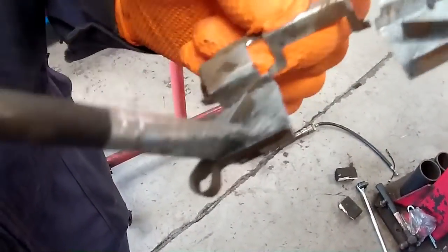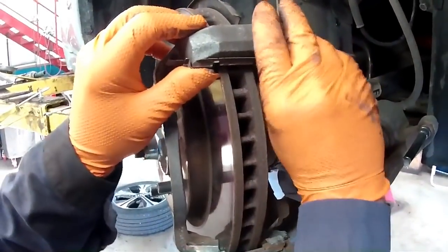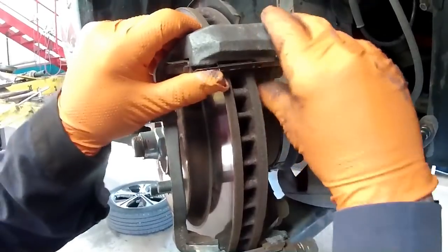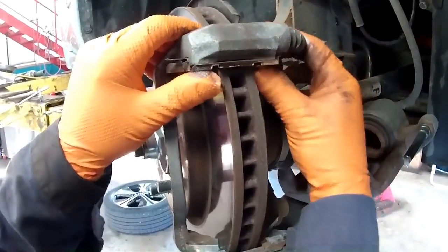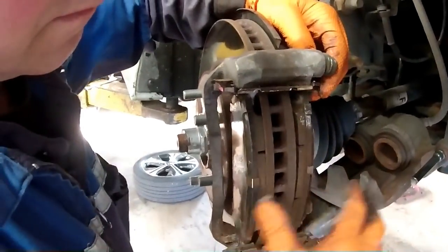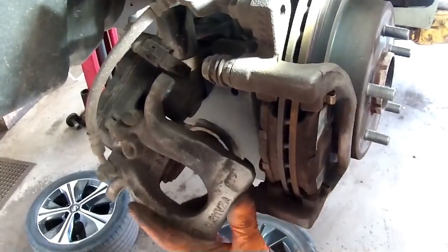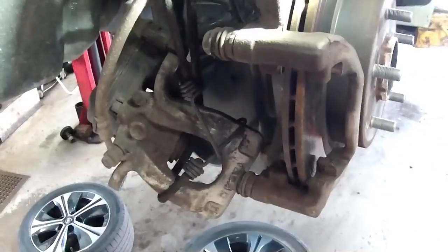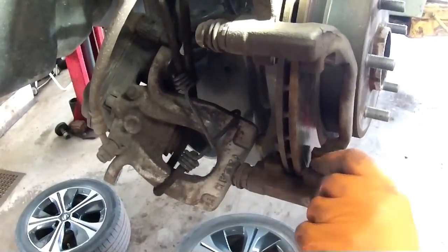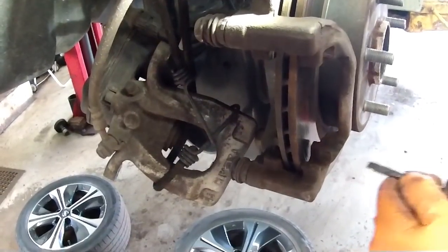He removes the shims and then uses what's called aluminium ceramic grease. This lubricates the surfaces, keeps everything debris-free, and allows free movement of the brake caliper and the pads, which of course is a good thing. This was also carried out on the rear brake caliper, which was supported whilst he cleaned up those grooves and channels, removing any debris that will have collected over the last 20,000 miles.